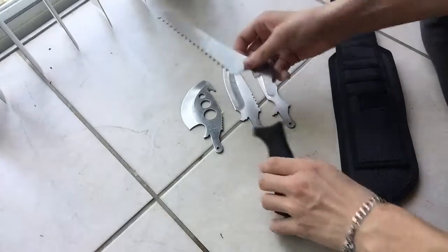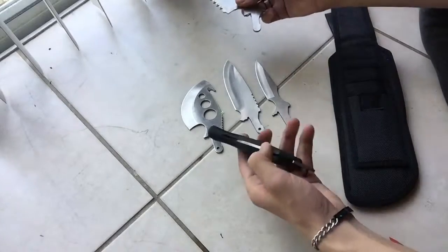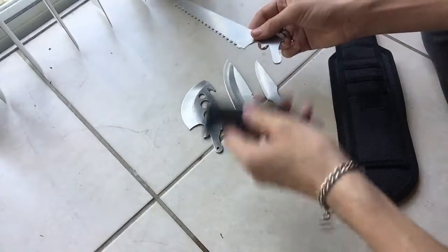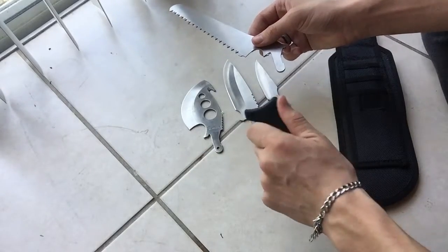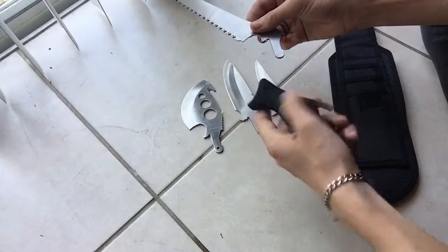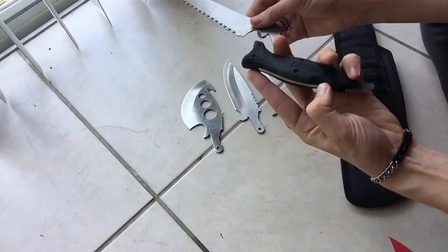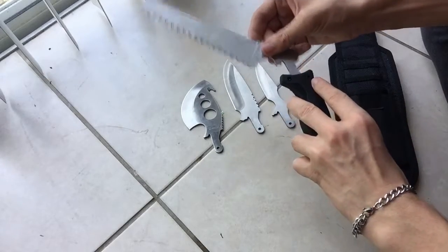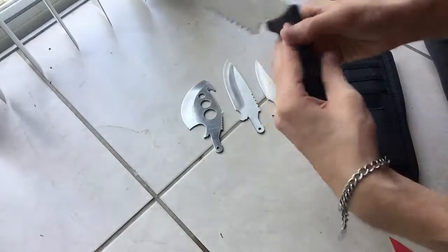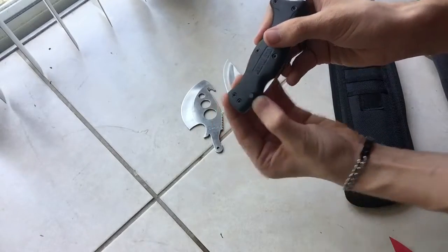We'll go ahead and begin putting this on here — it's extremely easy to take the blades out and put them back in. Keep in mind this is a $30 knife, and it's heavy by itself with a nice grip to it. All you have to do to change the blades is push this in, put the blade in, release there, and then there's a locking mechanism — a safety mechanism — you pull this back and it clicks.